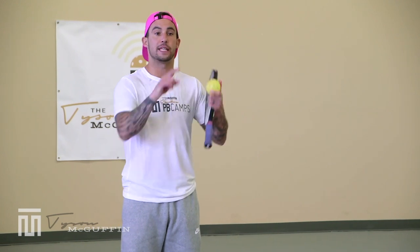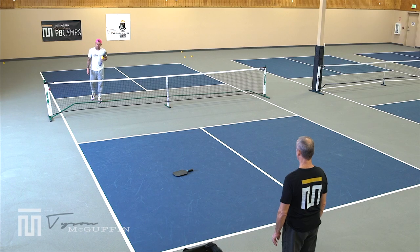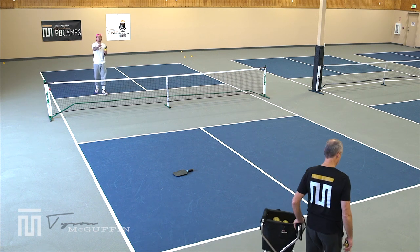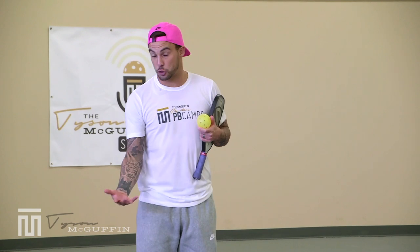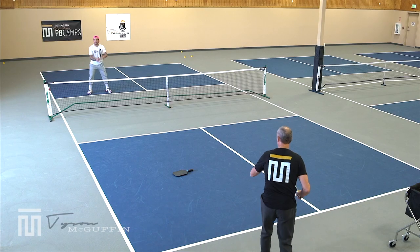Game time: Coach Jim is at the baseline, dropping and hitting a groundstroke to himself — great for his stationary drive technique. My job is to take his drive and punch a volley deep. We're using a paddle to mark the half-court line. Scoring: if I get my volley past the half-court line into the back baseline box, I get a point; if I volley short, Jim gets a point. Game to seven.